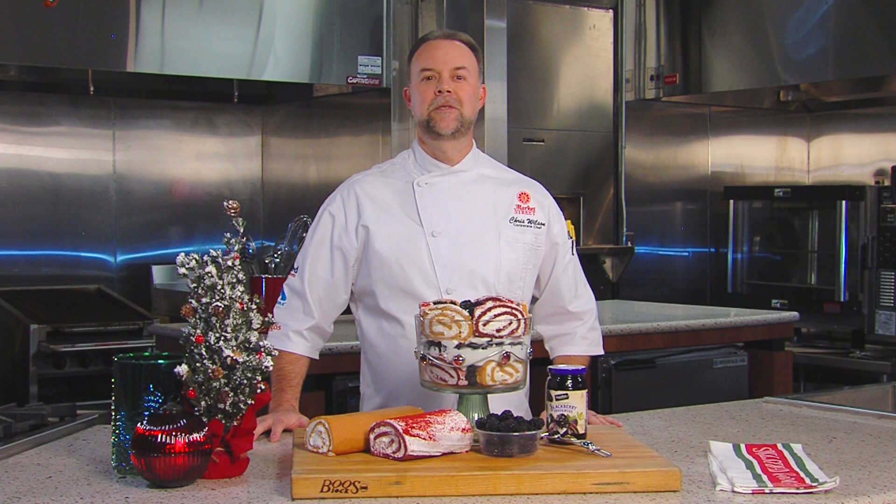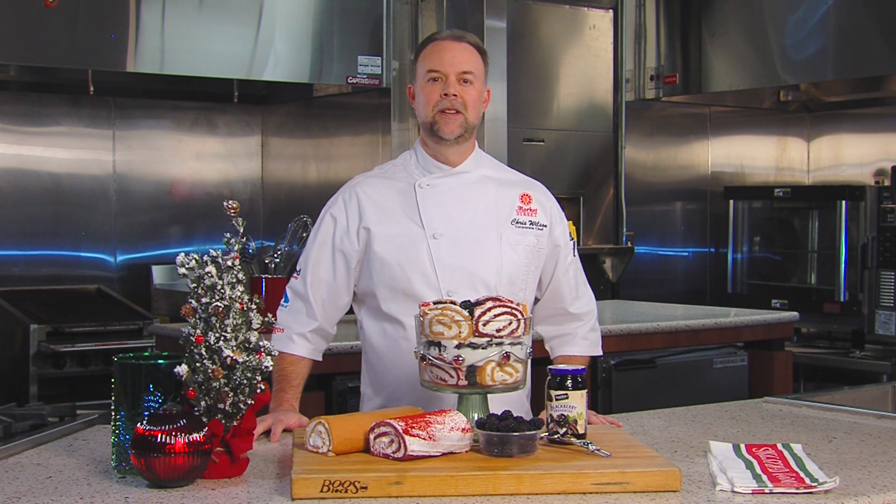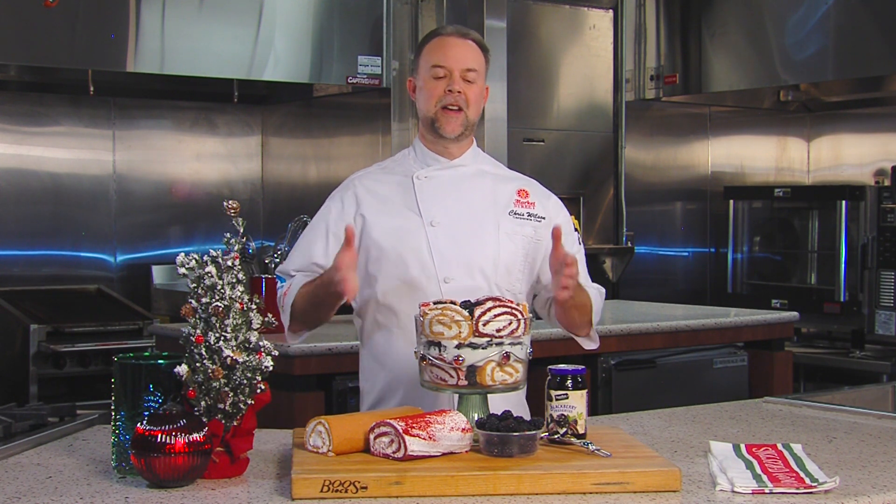There's been a lot of questions about what can I make for my holiday meal other than traditional pies and cakes for dessert. Well, I have an idea for you today: trifle.